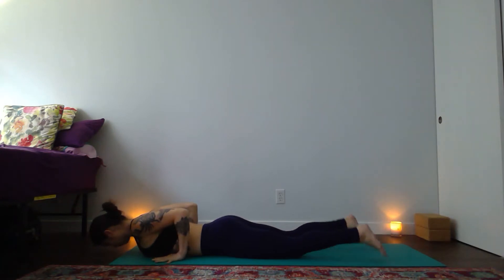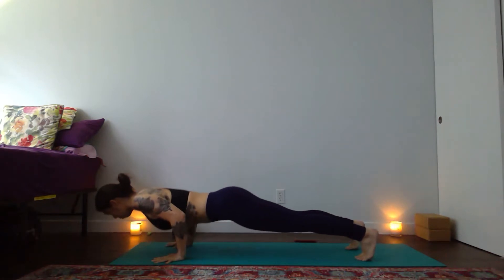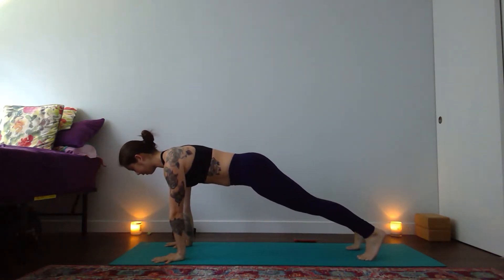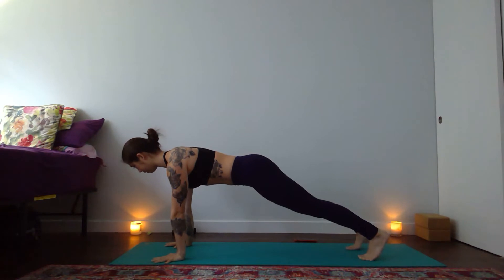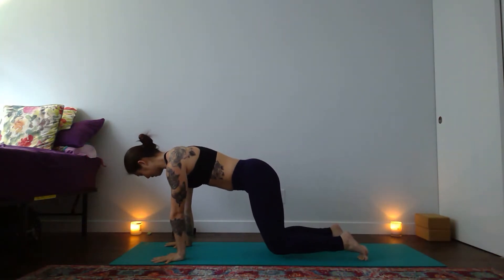Hands by your lower ribs, tuck your toes underneath. Knees up or down — press the earth away, high plank. Push into your mat and take a big breath in. Navel to spine, exhale strong. One more inhale — press the back of your skull gently to the sky, push more firmly through your hands. Then exhale, tabletop pose — land your knees.